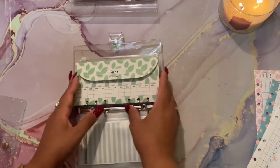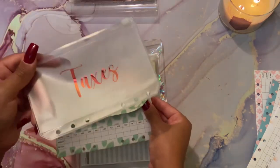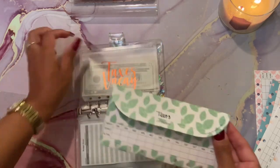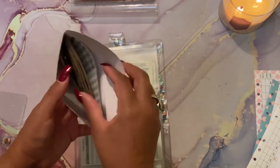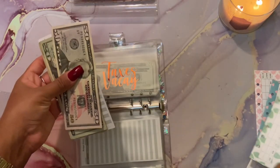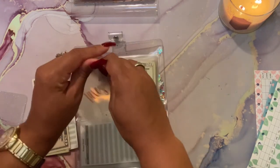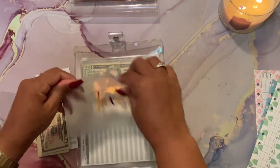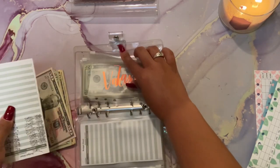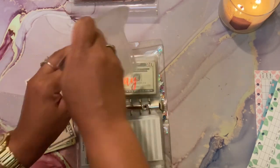Last to be switched out is Taxes - look at my new Taxes envelope, super cute! I will again be linking this information down below if you guys want to order from her. I'm really loving these envelopes, I'm really in love.